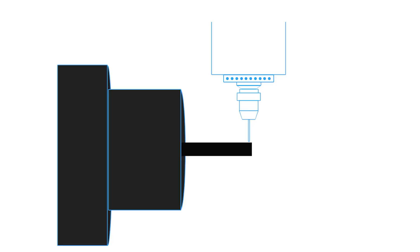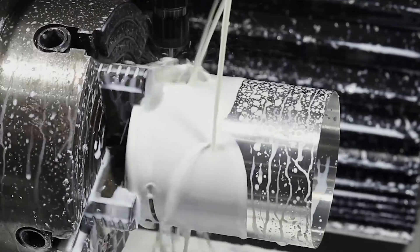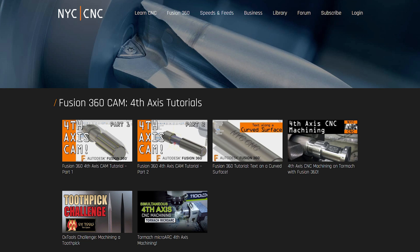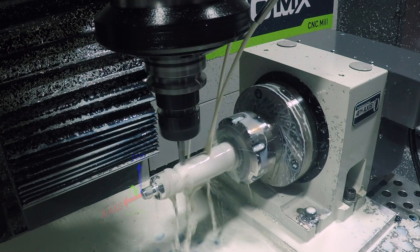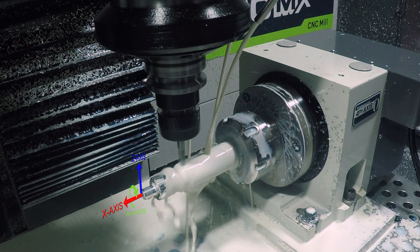That being said, for basic fourth axis work, absolutely keep a three or four jaw chuck in your toolbox. But stick around — in this video we'll talk about different four and five axis work holding devices that can help you based on what style and size part you have. One thing worth noting: on the NYC CNC website we have CAM tutorials specifically on fourth axis. One of the most common questions we get, especially for folks using Tormach machines or similar, is what happens when you're getting CAM errors. The short explanation is that your work coordinate system needs to be located at the X, Z center of your rotation.